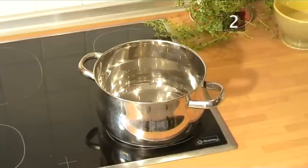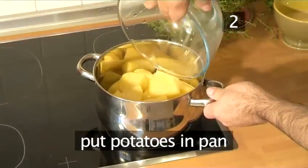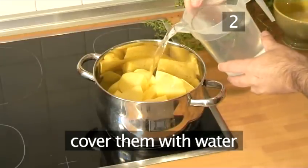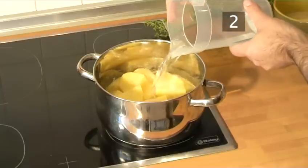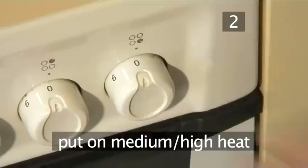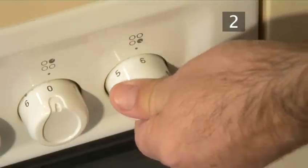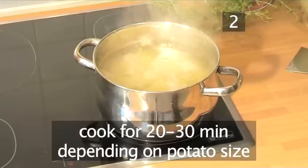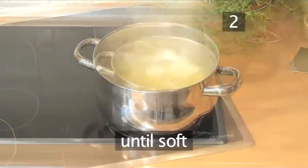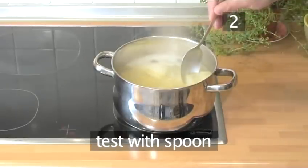Step 2: Boil the potatoes. Put the potatoes into one of the pans and cover them with water. Turn onto a medium to high heat and bring them to a simmer. Cook for 20 to 30 minutes, depending on the size and type of potato, until they become soft. You can test them by gently breaking them with a spoon.